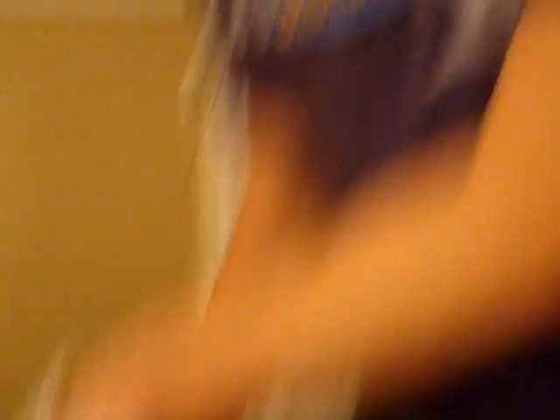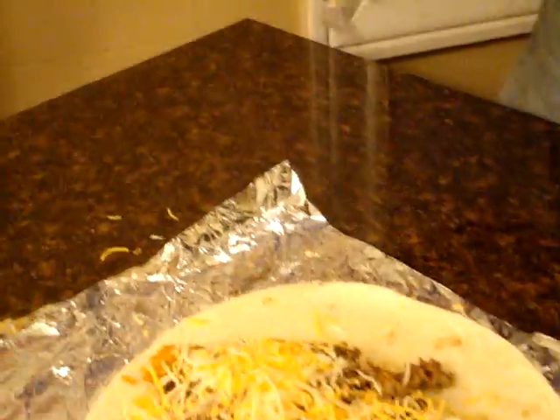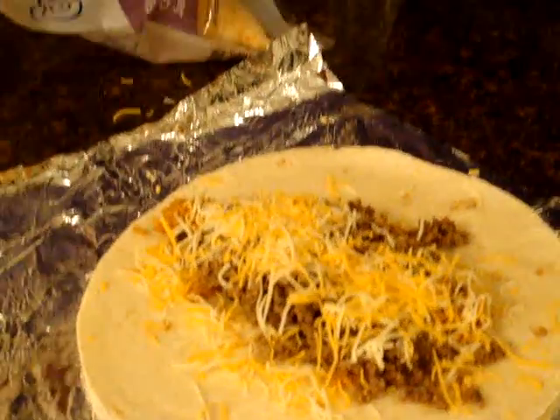Then we got some of our shredded cheese, of course, putting it right on top of the meat so it melts right on there. I like two scoops of cheese myself — who doesn't these days? Then, of course, my favorite: some homemade guacamole. Let's throw a scoop there and throw a scoop there.